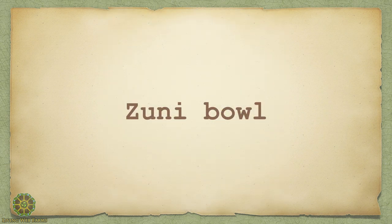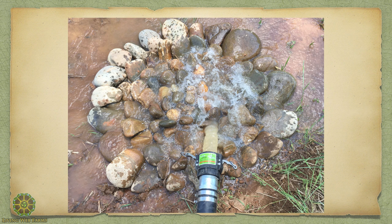A Zuni bowl is super simple. It's basically just a bowl - you're running water into it and that distributes the water level. If you get the rim of that bowl level, it's going to distribute the water evenly. This is really good to slow the water down and spread it out. You can go big with these and install them after a culvert - the culvert flows into it, maybe from your road. Super effective.